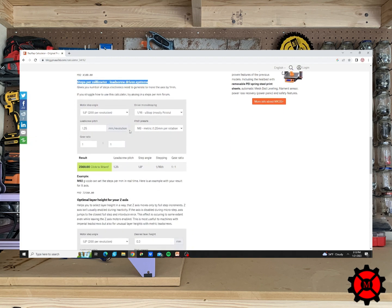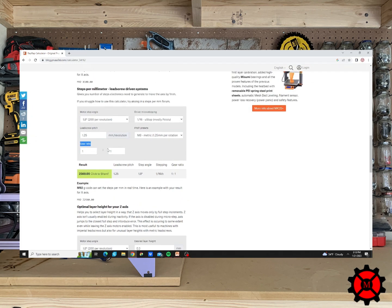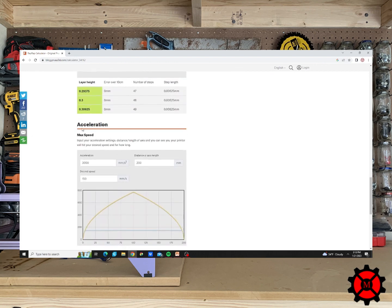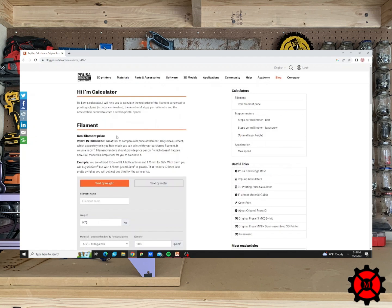There are other calculators on that site you can use to get other values as well. Knowing how the stepper motor works and how to calculate the steps per millimeter, you are now ready to get your motors working. I hope this video helps and your prints are amazing. Please like and subscribe if you liked our video, and comment if you need help.